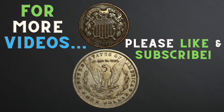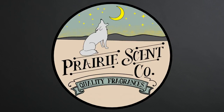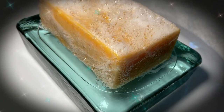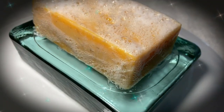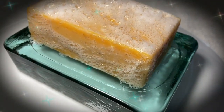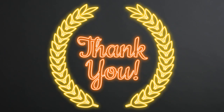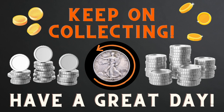I hope you enjoyed this video and found it to be interesting. For more videos, please like and subscribe. Also, I would like to give you the opportunity to try handmade bar soap from Prairie Scent Company, my small business in California. If you are interested, please click the link in the description to visit Prairie Scent Company's website to shop. Thank you, keep on collecting, and have a great day!